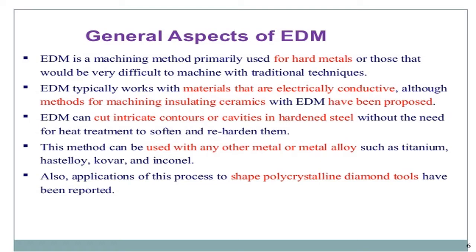The method can be used with any other metal or alloy such as titanium, hastelloy, kovar, and Inconel. There are also applications of this process to shape polycrystalline diamond tools.